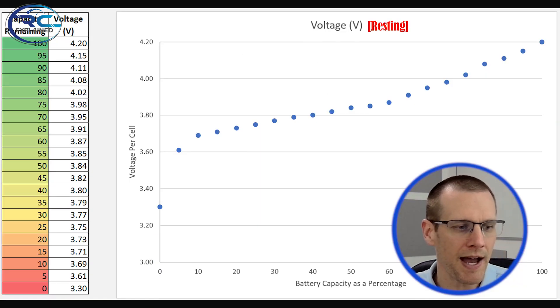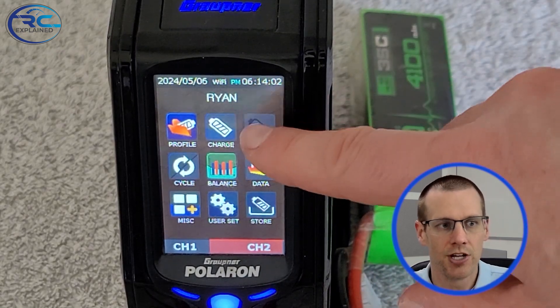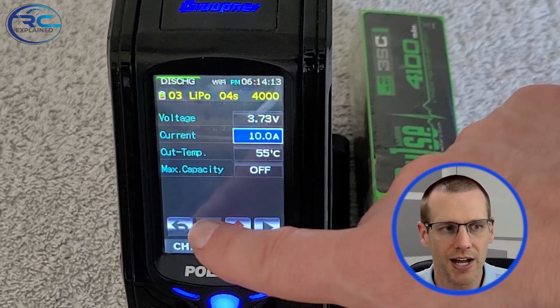I'll show you how to do this using a specific method to avoid discharging all the way to 0%. Just know this is more of an estimation and approximation — it's not going to give you the most exact value, but we don't need exact values. We just need consistent values every time we go through this process. Here's a chart showing capacity remaining versus voltage. We're going to pay attention to the 20% mark, which is 3.73 volts. The discharge function is what we want to use right now, as our battery is at a higher voltage and we need to discharge it down to that 3.73 volts.